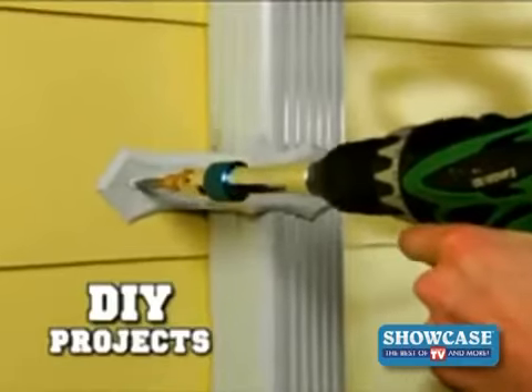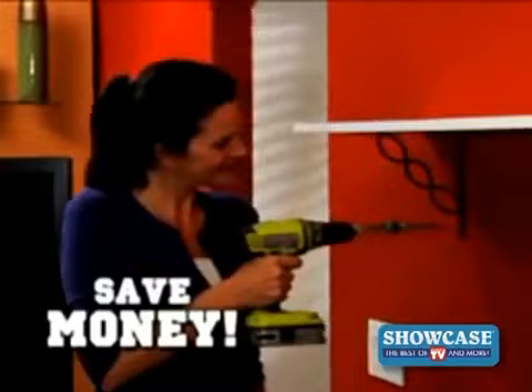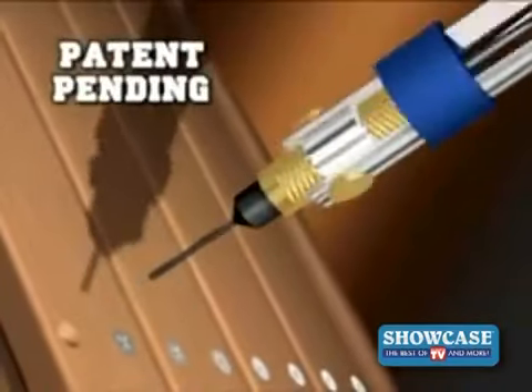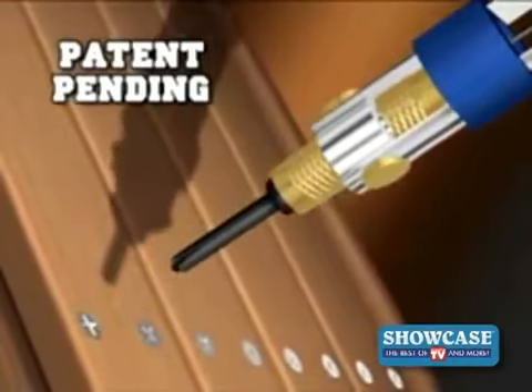Half Time is perfect for do-it-yourselfers, contractors, even first-time fixer-uppers — save money. The breakthrough is our patent-pending swivel head that flips and locks, giving you precision performance from drilling to driving in seconds.